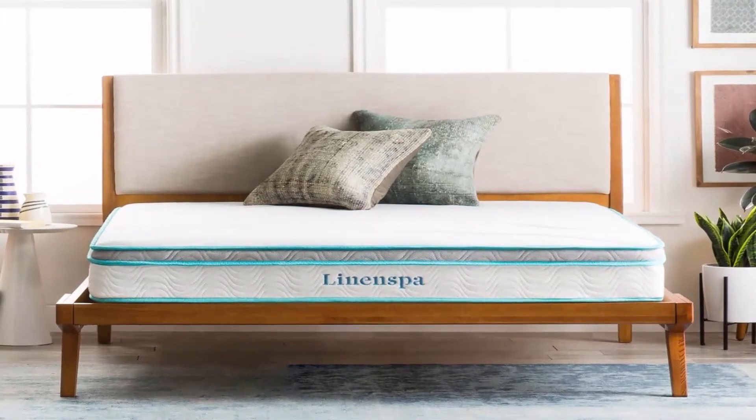This mattress comes with a 10-year warranty. It's one of the best mattresses for the price. Check the link in the description. Thank you.